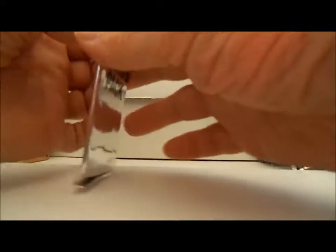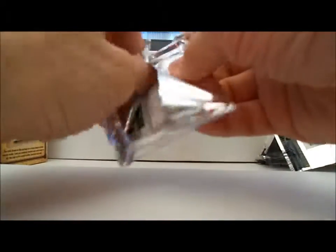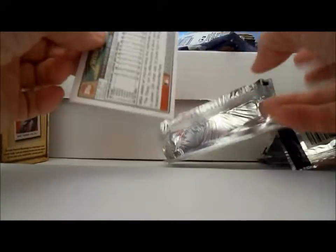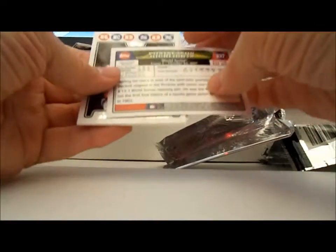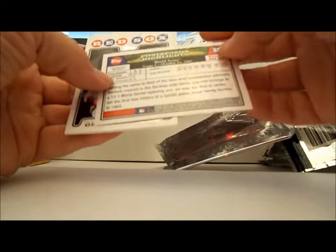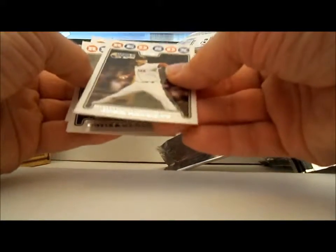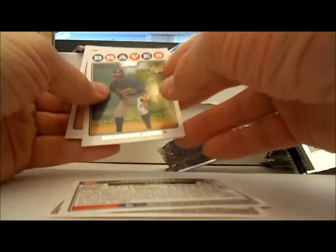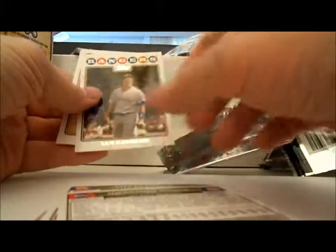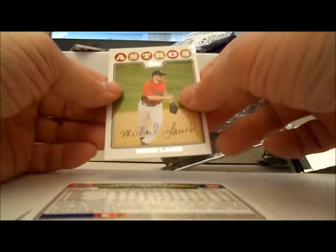Now for this bonus pack. Let's see what we got in this one. Each one of these has a bonus pack, or is this just the same bonus pack every time? It's a silver pack. These are from 2008. Chase Utley, Ortiz and Ramirez, Brandon Jones rookie card, Ian Kinsler — one of my favorites.